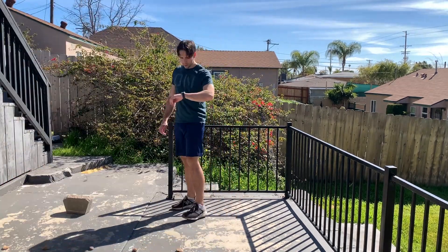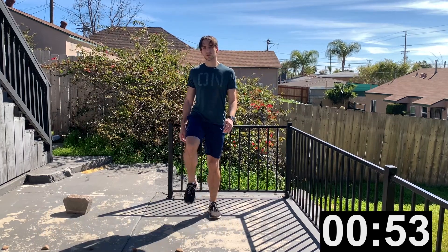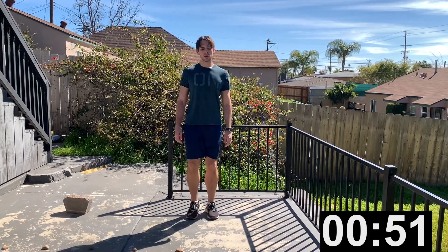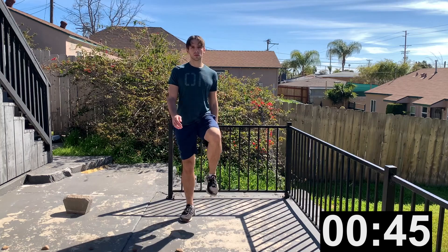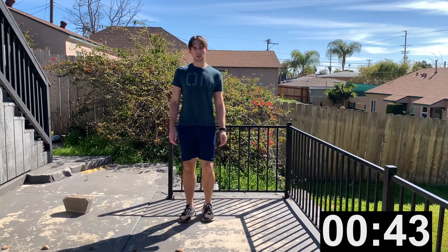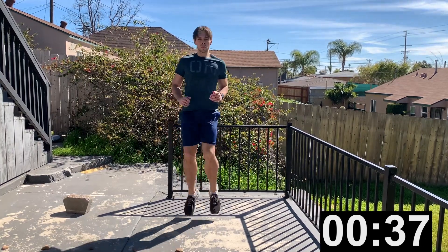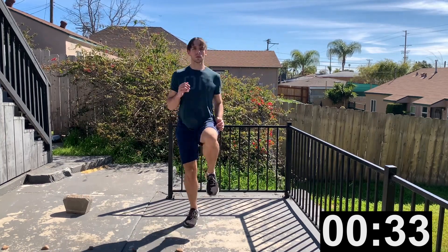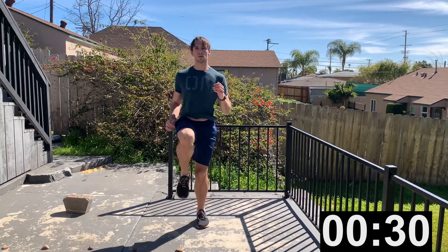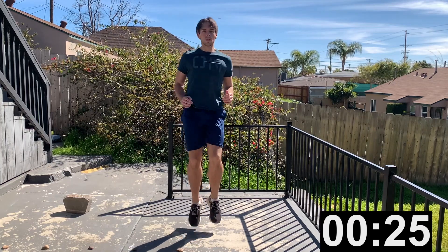Let's kick off the workout with some marches and high knees. This is a warm-up exercise and it's an AMRAP — as many reps as possible for the next 55 seconds. This is just a warm-up, get your body ready for the exercises later in the workout, get your blood flowing, get your joints warmed up. You don't have to kill yourself during this exercise; if you want to go faster you can. Nobody cares how you look — don't worry about it.